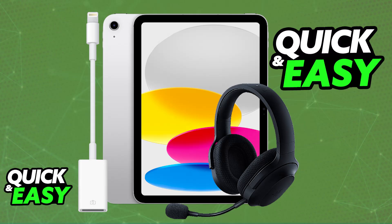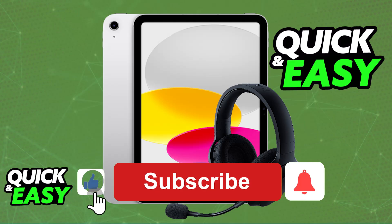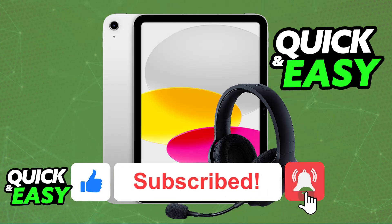Once connected, it is going to be detected natively, but you will have to purchase the corresponding adapter related to your iPad and your Razer headset. As long as you purchase the correct adapter, you will be good to go to use it on your iOS device. I hope I was able to help you on how to connect a Razer headset to iPad. If this video helped you, please be sure to leave a like and subscribe for more very easy tips.